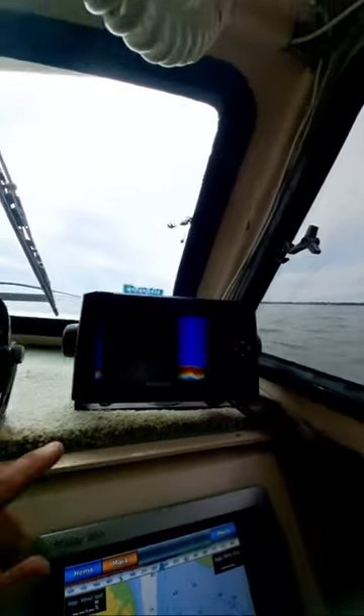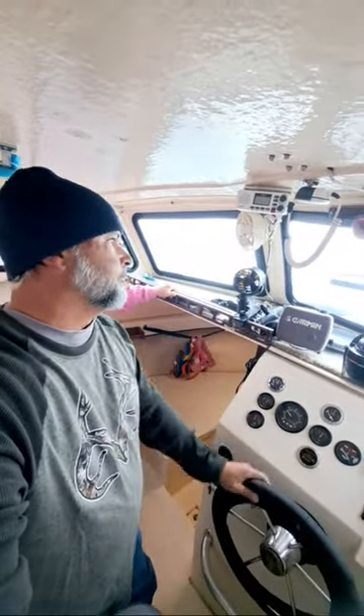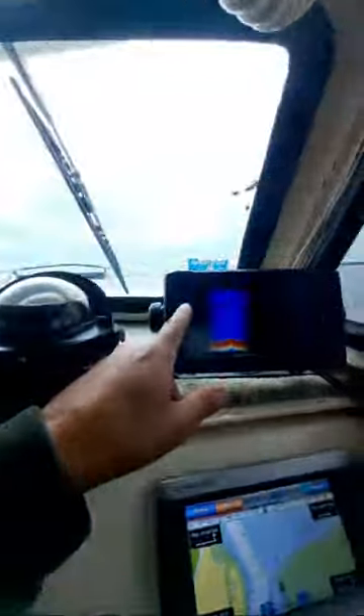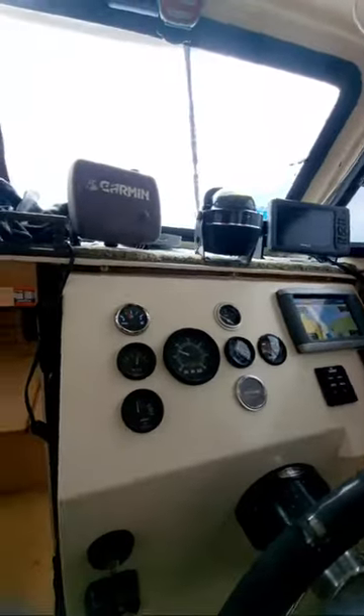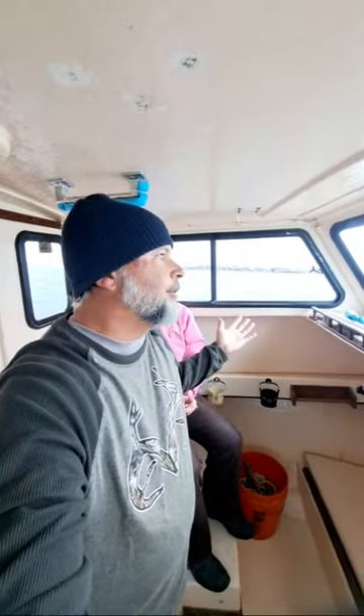We're pulling in 14.6 feet of water right now, moving at 2.6 miles per hour. When you're trawling, that's about the perfect speed — you want to be about 2.2 to 2.6 miles per hour. Right now we're coming in to the Harbor River Bridge area with the tide. The tide is coming in, so that's why we're pulling about 3 miles per hour. As we spin around, we'll drop down to about 2 miles per hour.